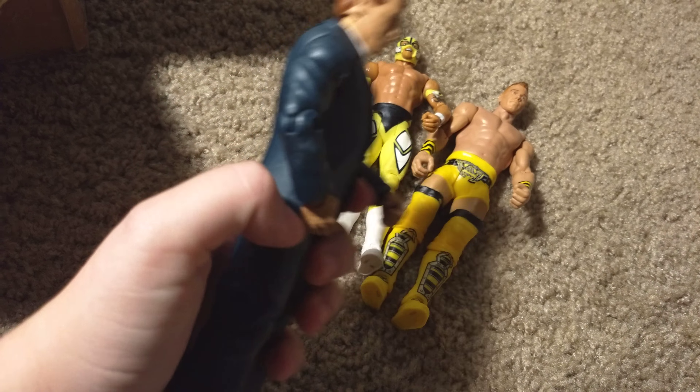We also have other stuff. This is a DC Comics Multiverse — this is a Batman vs Superman movie armor Batman. This is a Battle Pack Daniel Bryan. Basic 51 or 50 Sammy Zane. Elite Best of Pay-Per-View Alberto Del Rio. Basic 55 Brie — with the head swap, because of the Elite 28.